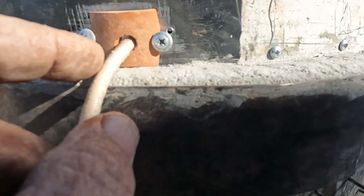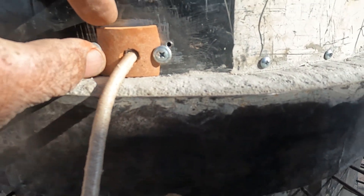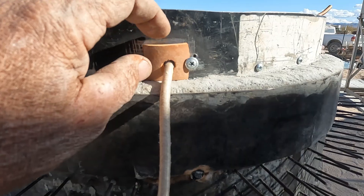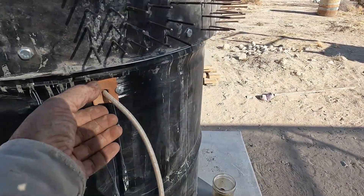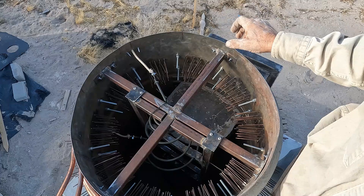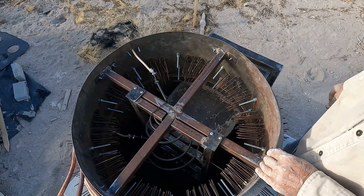Here are my terracotta insulators — they're kind of delicate. I'd be better off using tile, but tile is just so hard to drill, so I think they'll be all right.